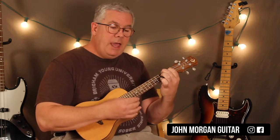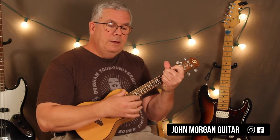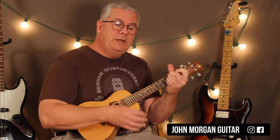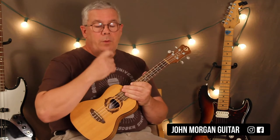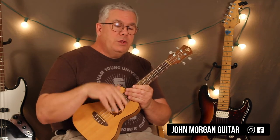Now you move on to the new section: F sharp minor, A, D. You simply repeat that — F sharp minor, A, D. F sharp minor twice, A, D four times. And you do that four times at the end. That's your verse one.